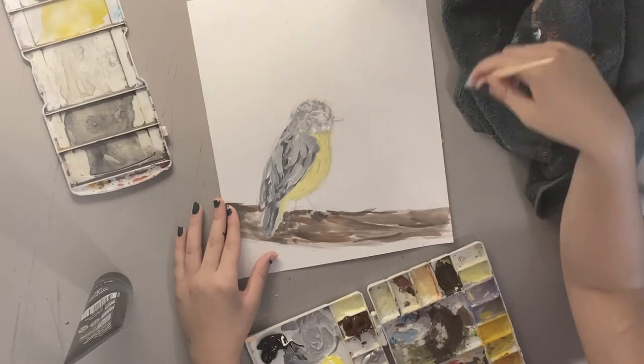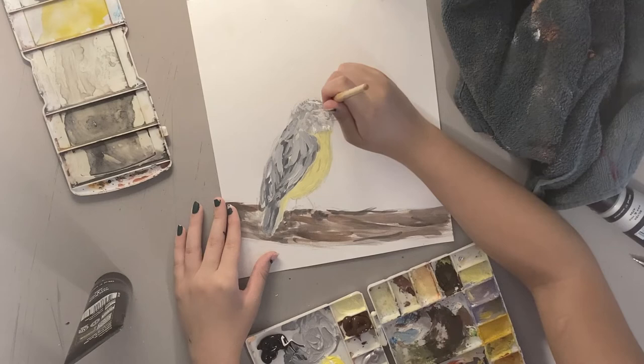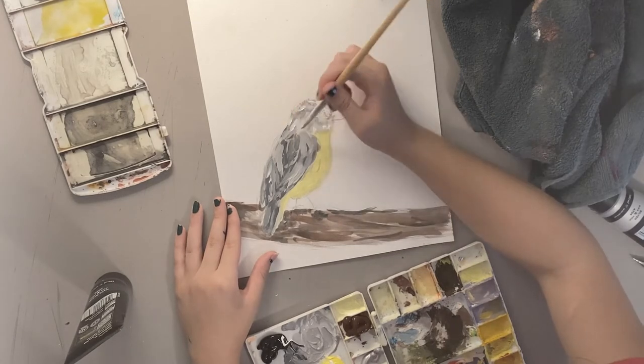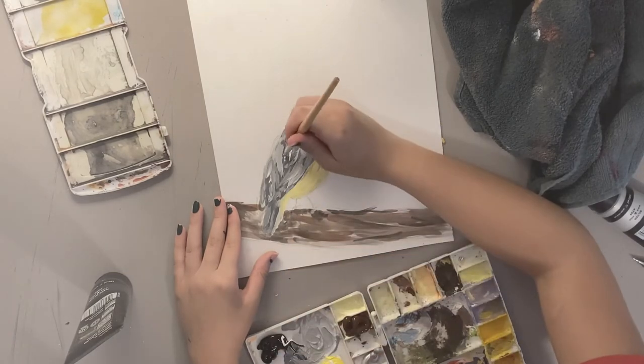We're going with some highlights to really shine those parts, and then we're going with silver, which is my first time using metallic colors, and I'm very excited.